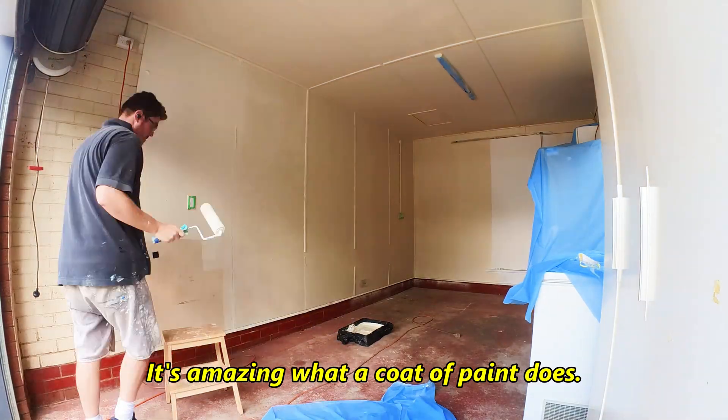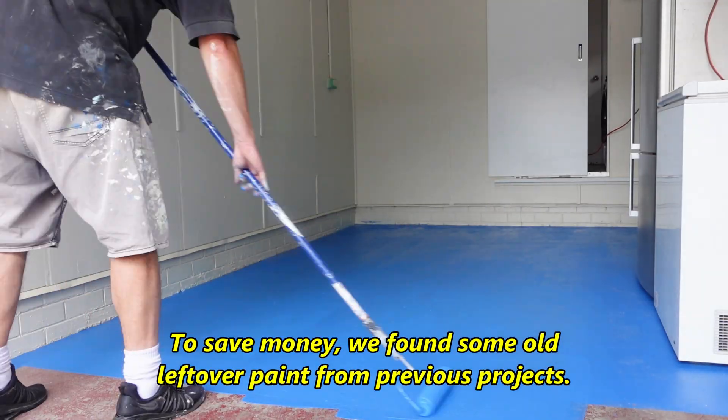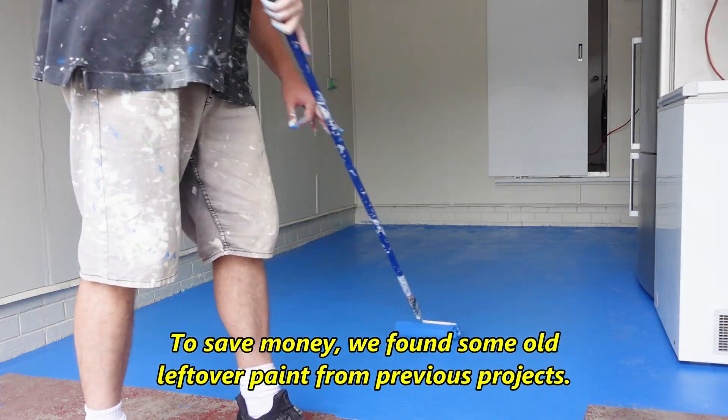Step 1. It's amazing what a coat of paint does. To save money, we found some old leftover paint from previous projects.